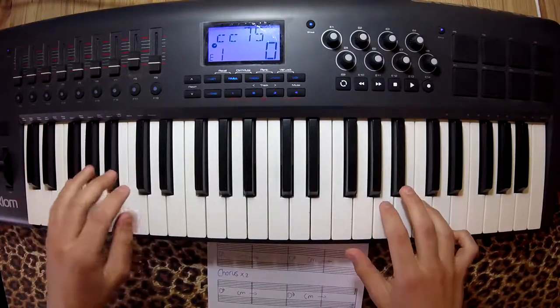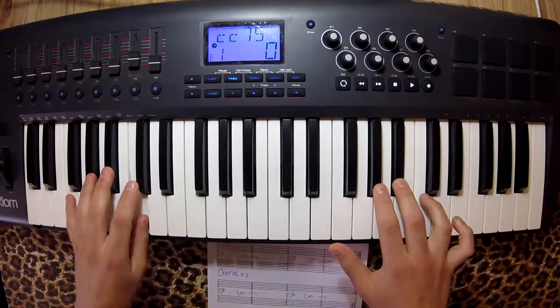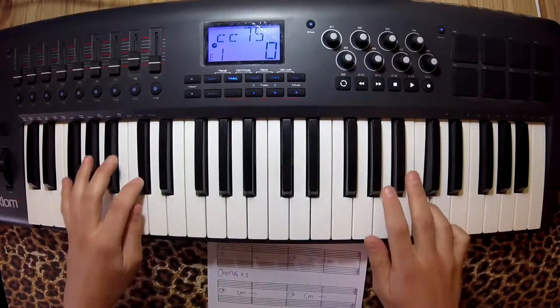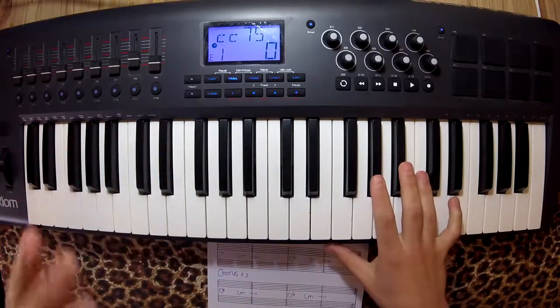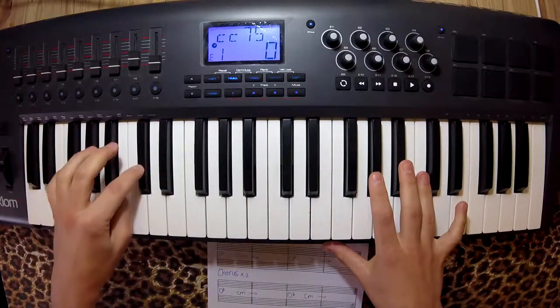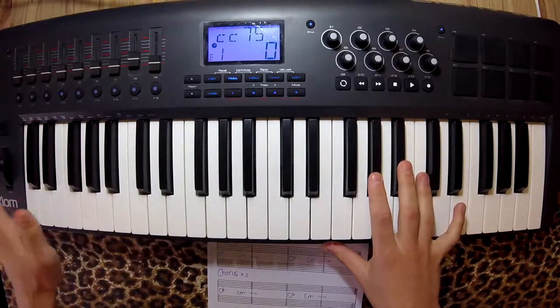The chorus sounds like this. For the left hand, I also just played Db, C, D, D — the same as the introduction.